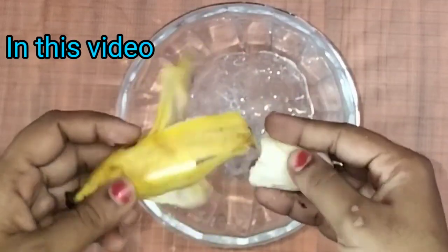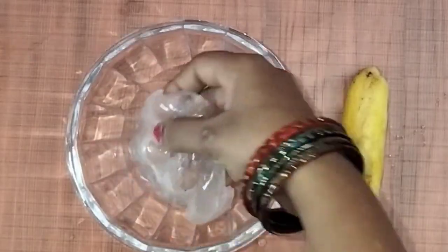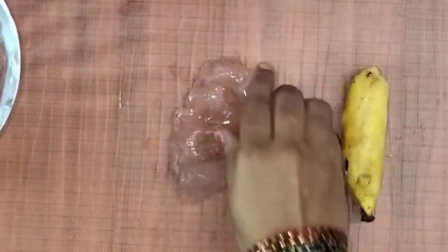Hi! I am going to add a banana in slime. I am very excited about the result. Let's go to the video.